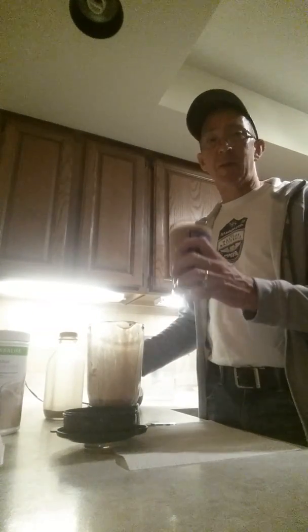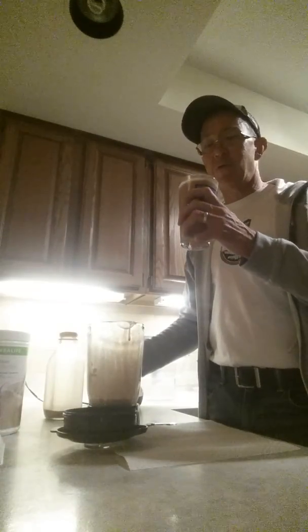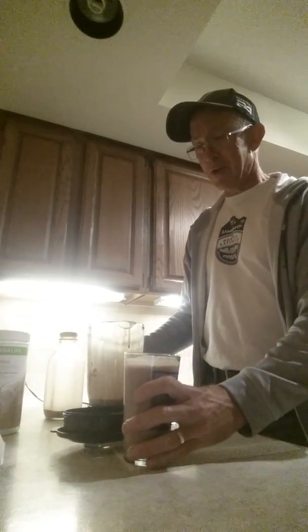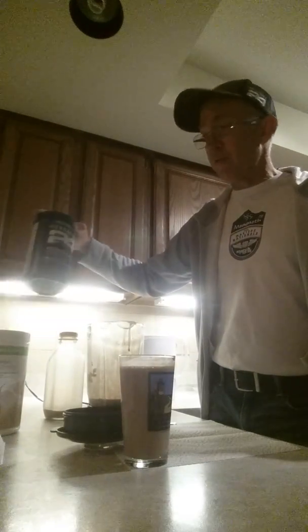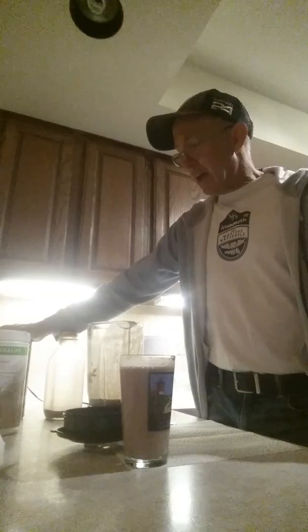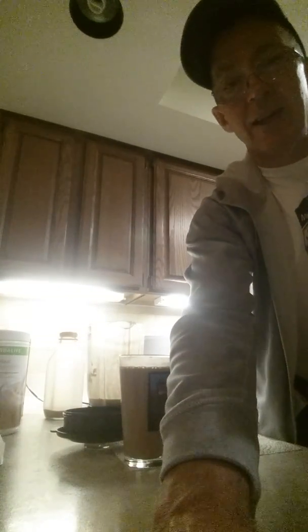I'm going to take a sip of it now and then put it in the fridge and save it for tomorrow. Oh yeah, it's really good — cookies and cream with chocolate milk and chocolate Formula One Sport, it is really really good. I'm going to shake this up in the morning after my race. It's very simple — if you have any questions, let me know. Have a great day!